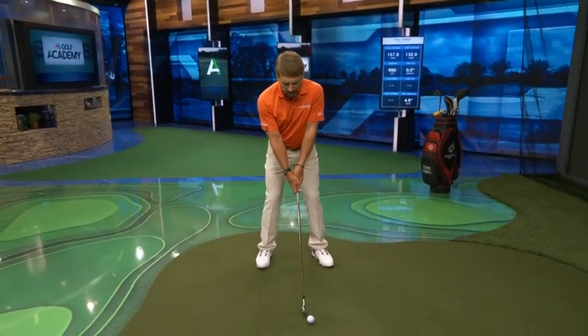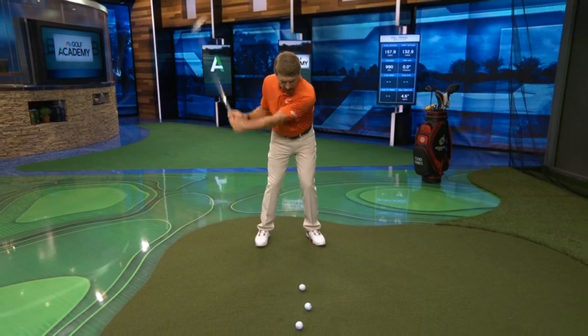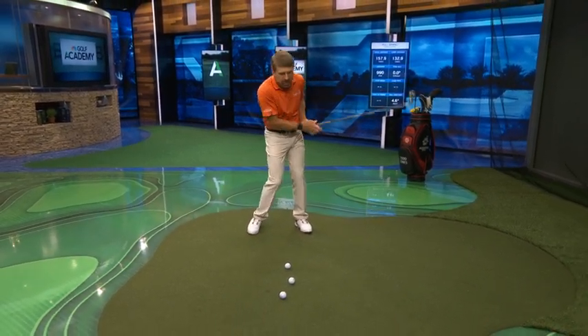I've got a tip for you that's really going to help you to unleash the power that's available to you. One of the things that stops people from using the power they have is when they try to keep their head down. I see so many amateurs that think they're supposed to keep their head down, and they make swings that look like this — they keep their head down, and they can never transfer their weight. Their arms accordion into their body, so there's no power really delivered to that golf ball.